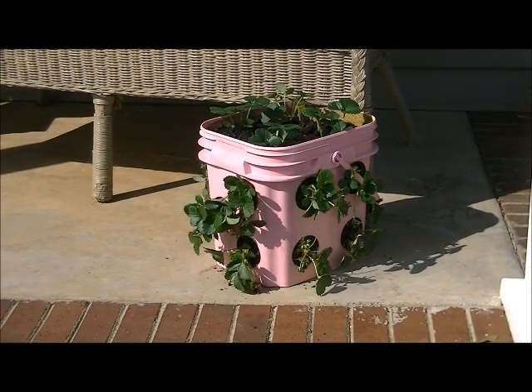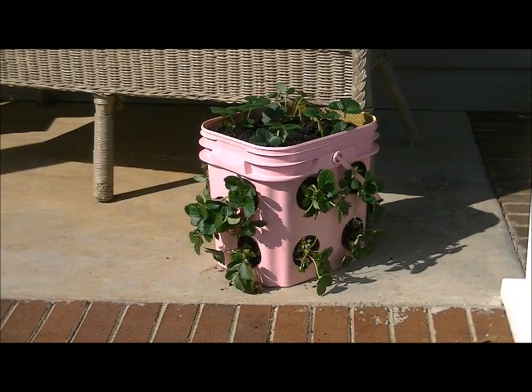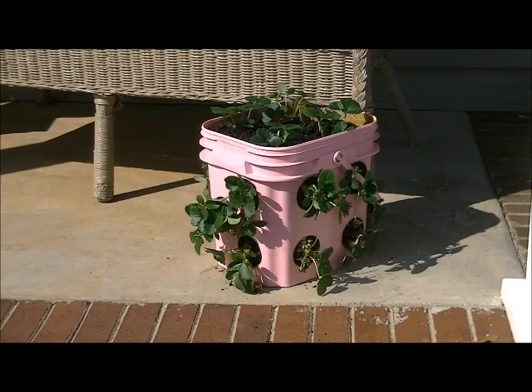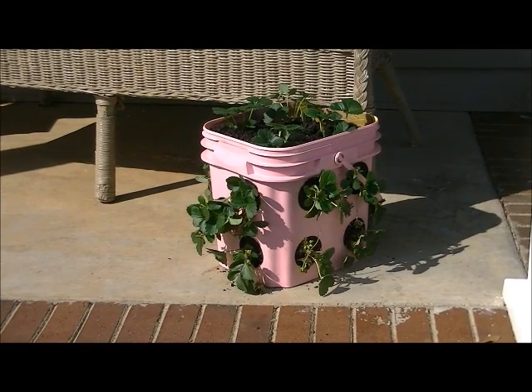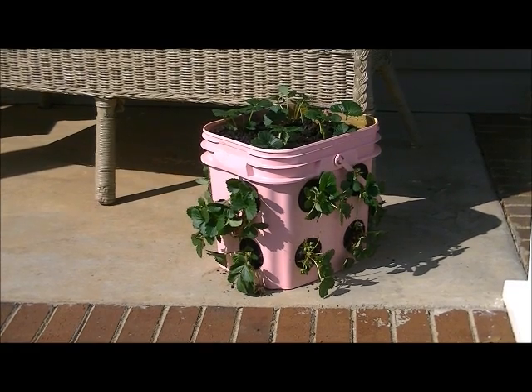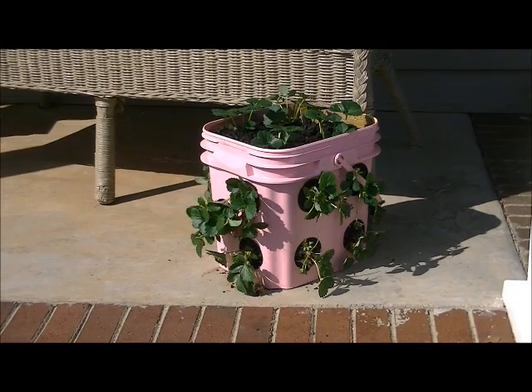When you're done planting, find a nice sunny spot — the plants need at least six hours of bright sunlight per day. The nice thing about this planter is that since I live in the South and we may still get a night of frost, I can bring it indoors if needed. It's a great little upcycled way to plant strawberries without having to buy a pot for them.